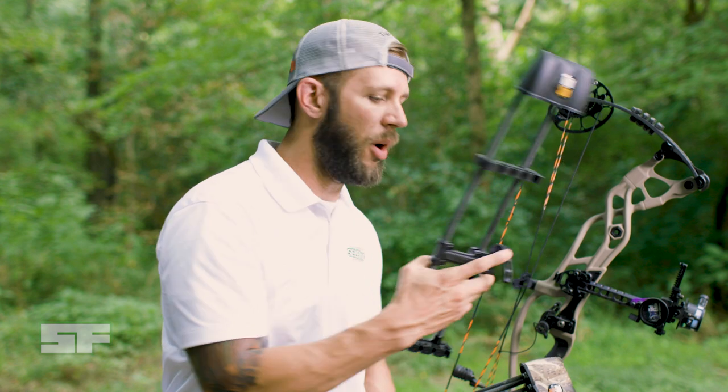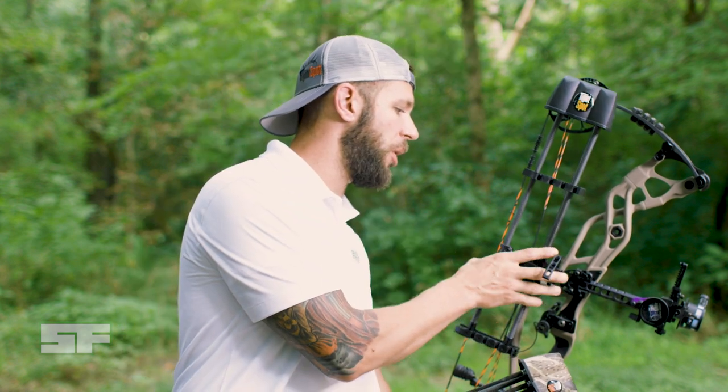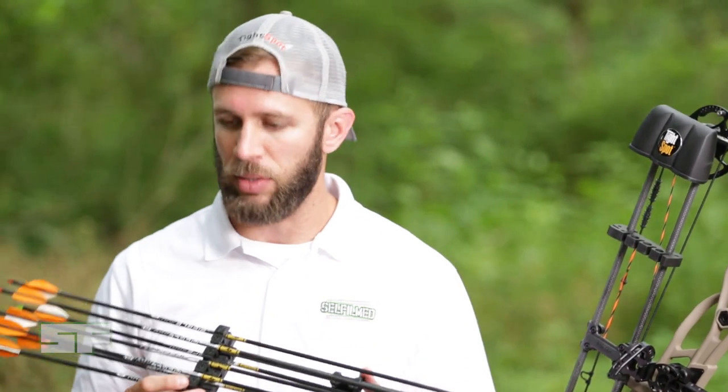They're really easy to pop on and off. They've got a quick little cam lever here that you can tighten down to lock the quiver onto the bow, and you can also adjust it to make it closer or further away from your bow, however it feels the most comfortable. Another thing that I really like — the arrow gripper design on these is awesome.